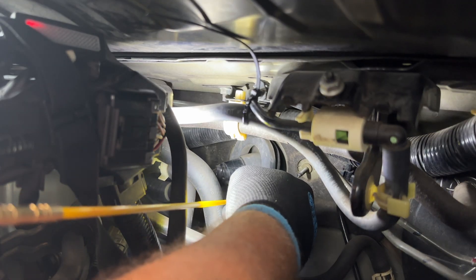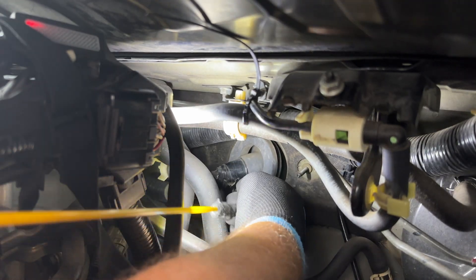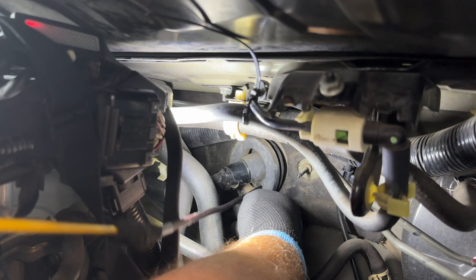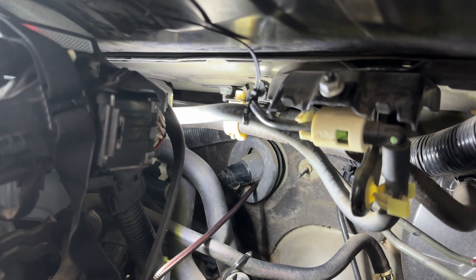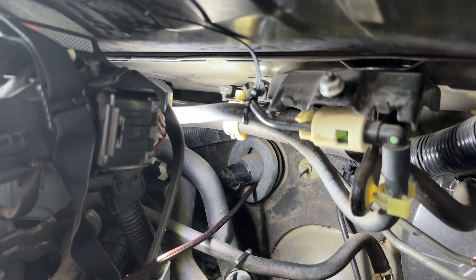You may need a rod or wire fish tape to pass the wire through the firewall. The Ghost Lock power wire should pass through the rubber grommet to prevent it from chafing. You may need to split this grommet to pass the ring terminal through from the inside of the vehicle. This wire has a disconnect to make it easier to install.